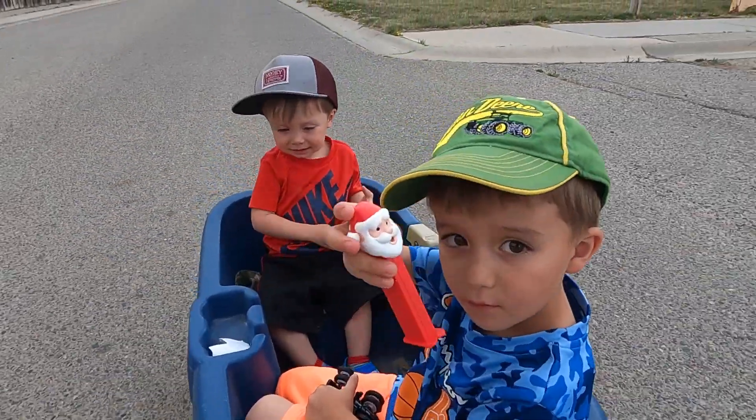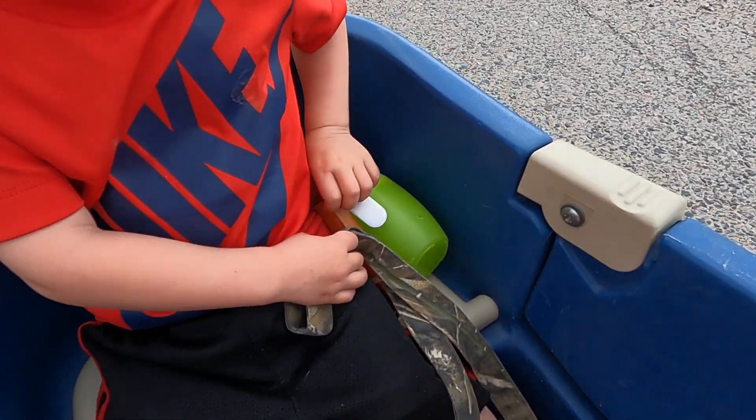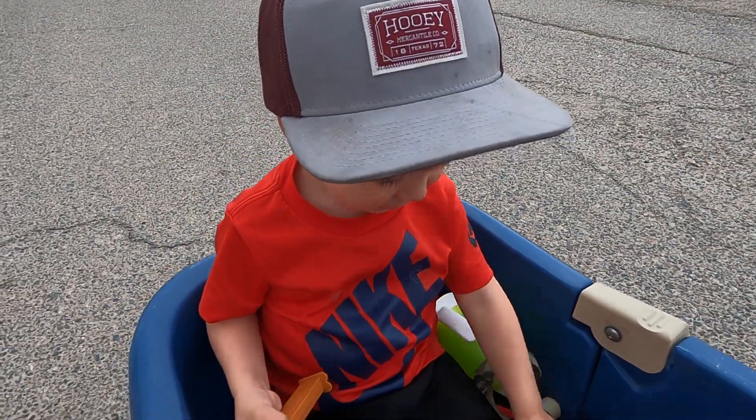And you got your Pez — Santa Pez. What kind of Pez do you have, lady? Reindeer. He's got the reindeer, it looks like. Let's see your Pez. Reindeer it is.